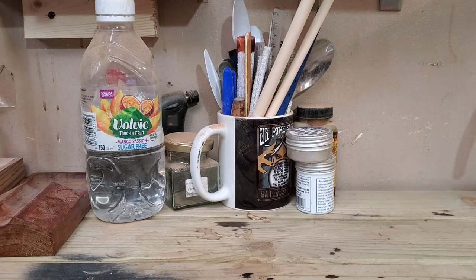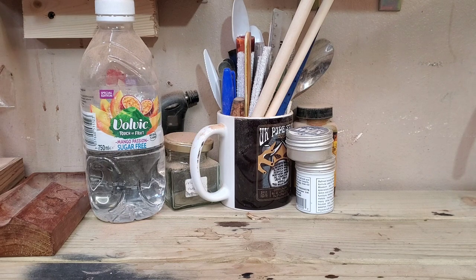Good afternoon all, I hope you are well. I've been doing a little bit of clearing up today and I thought I'd do a video of a new cigar that's been launched and that I've just received.